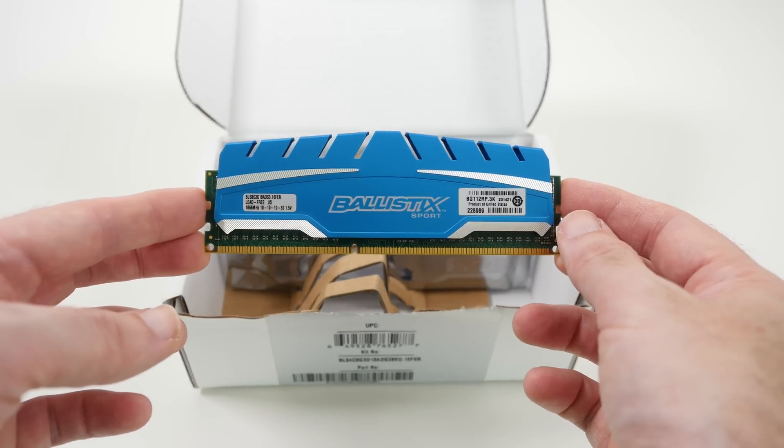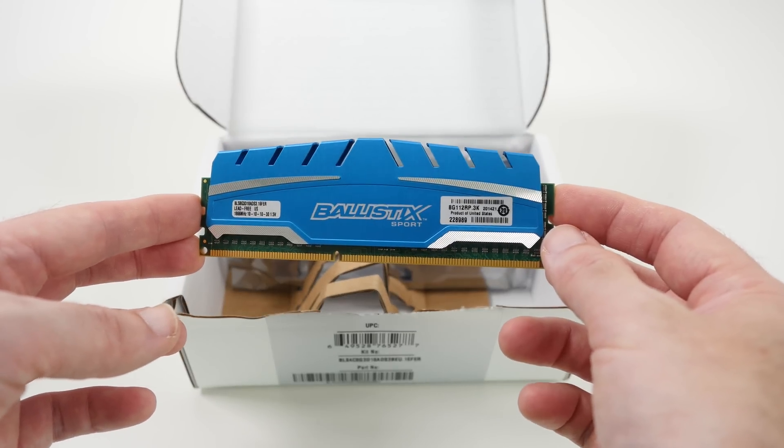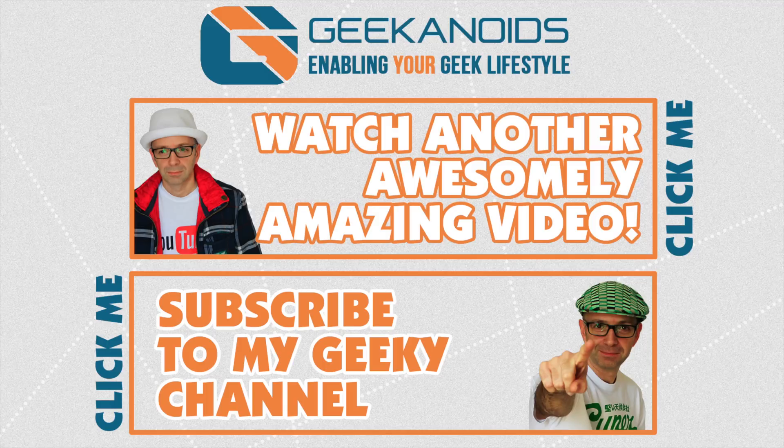Thank you very much for watching. I will see you all in the next video. If you want to see another video of mine, please do click the annotation on the top of your screen, and also you can click the annotation on the bottom of your screen and subscribe to the Geekanoids channel.